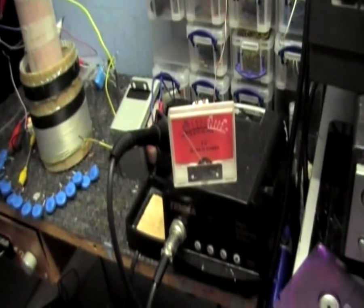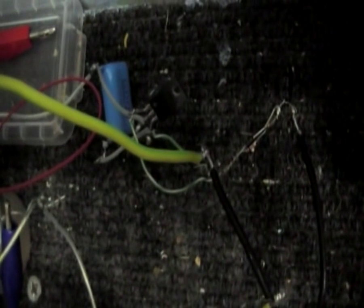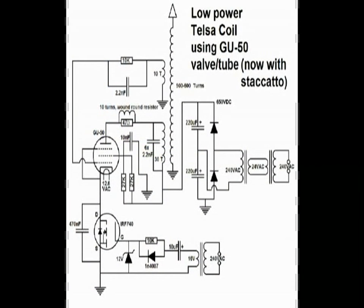The nice thing about it is it's self-powered, so it'll run off the RF energy from the coil. Another thing I've added is a staccato circuit, just to make things a little bit easier on the tube, which is again really simple — a little MOSFET-based circuit, with the MOSFET connected between the cathode and the ground. So now I can have staccato. It sounds a lot more like a Tesla coil now, and although you cannot really see it, it's even registering on the meter.